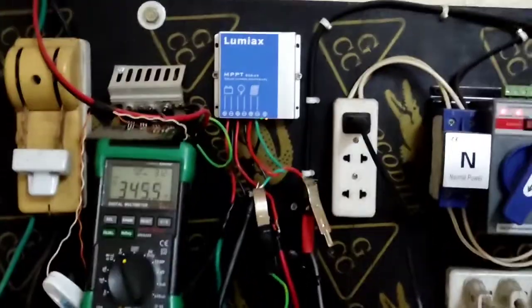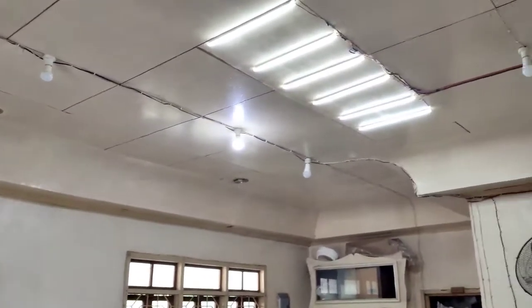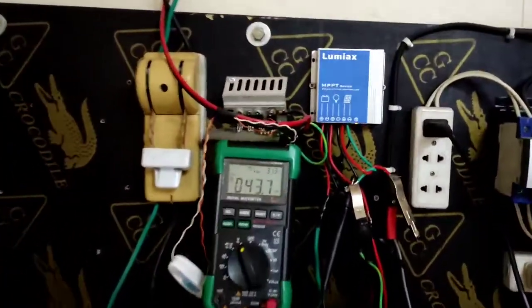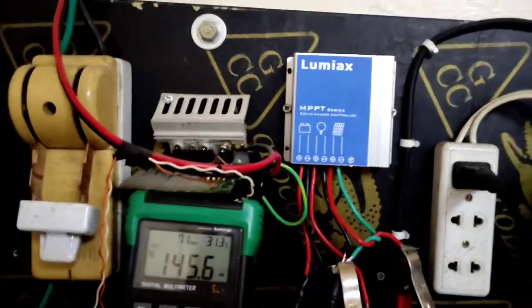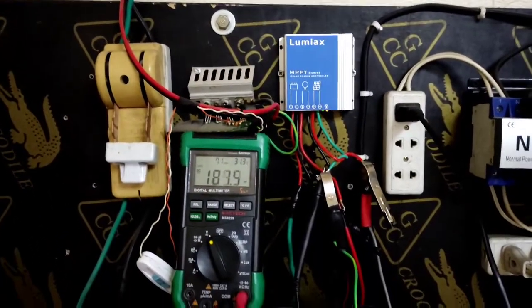Overall, if you want to use this kind of controller in your home for DC lights with long wires, you can. You only need one 100 watt panel. With a 24 Ah battery like this, it lasts for about five hours continuous. The load can be up to 55 watts, and long wires are no problem for the load side.